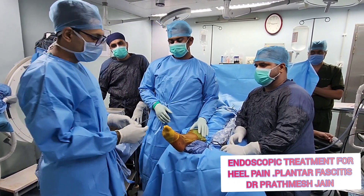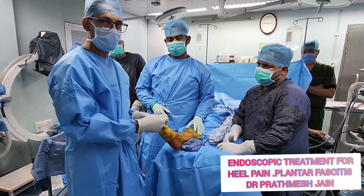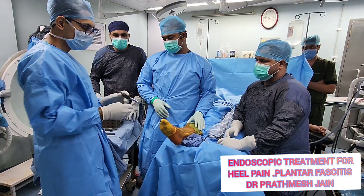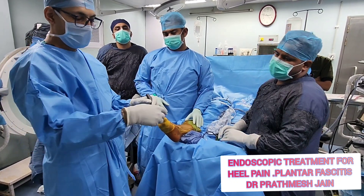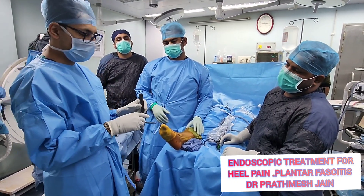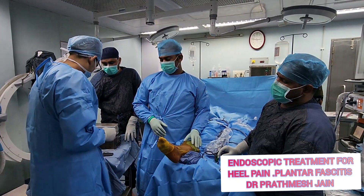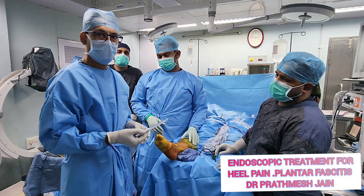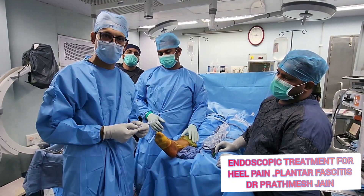The important instruments you should have are: the Wissinger rod, which is used to make the connection between the two portals; half pipes, which are used to pass your instruments through; and a swab stick, which is used to clean up the fat that is present.